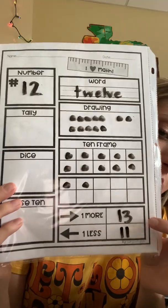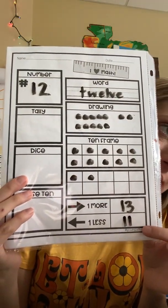Then we're going to do 1 more and 1 less. What is 1 more than 12? Count on to find 1 more: 12, 13. Good job. Now we have to find 1 less — what is 1 less than 12? Do we count on or back to find 1 less? Back. So: 12, 11. Very good. So 13 is 1 more than 12, and 11 is 1 less than 12.